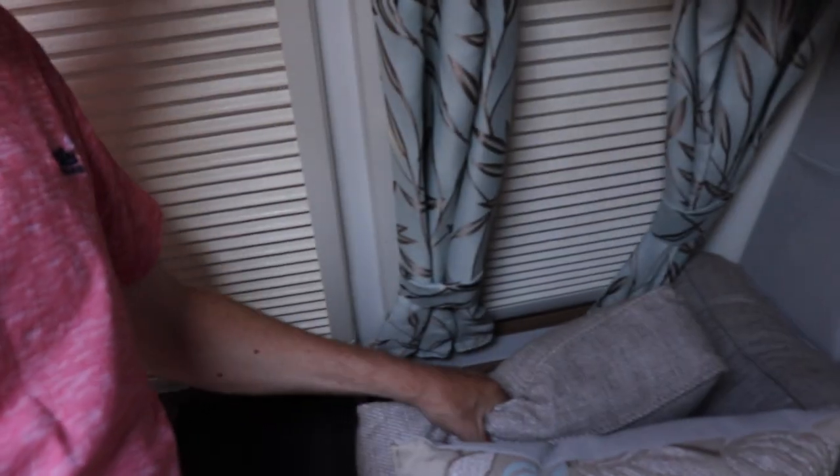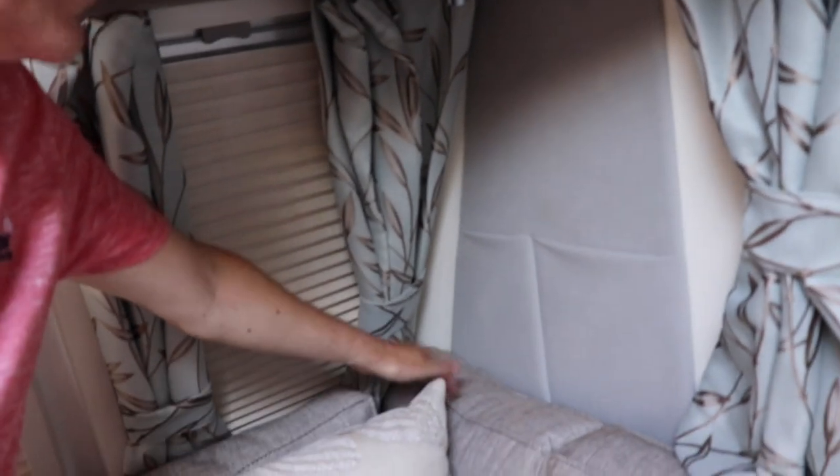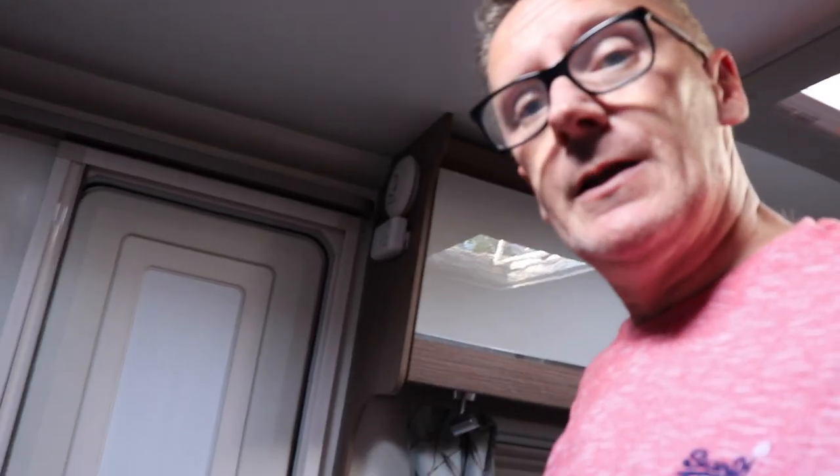What the no-front-locker design gives you is longer bench seats, because without the bulkhead at the front the seats go all the way to the front of the caravan - there's no little shelf. The salesman explained this and it does make them longer. I'd guess that gives you around 60 centimetres of extra space - it doesn't sound a lot but it really is.